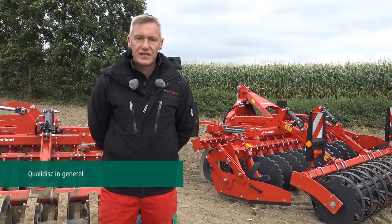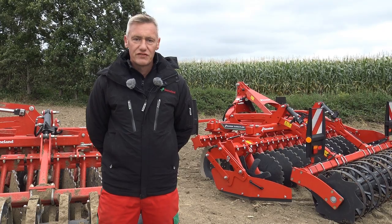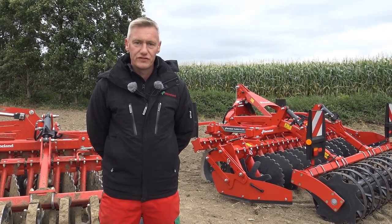The Quality Disc short disc harrow is the correct machine for stubble incorporation, seedbed preparation, cover crop incorporation and opening up after frost.